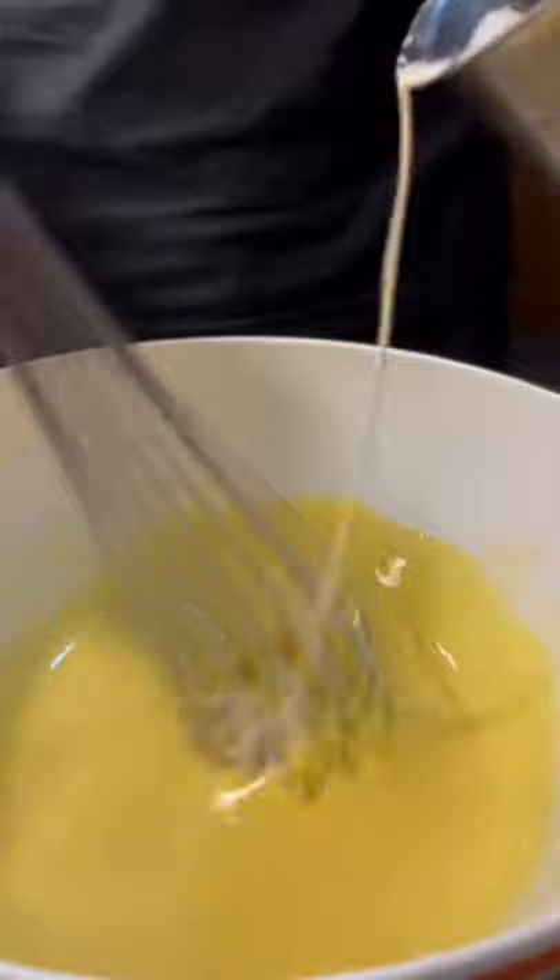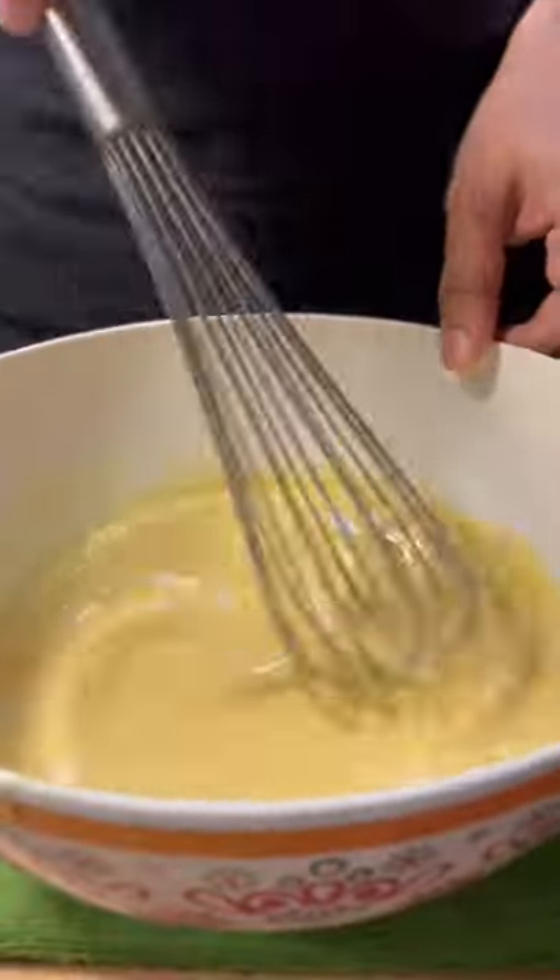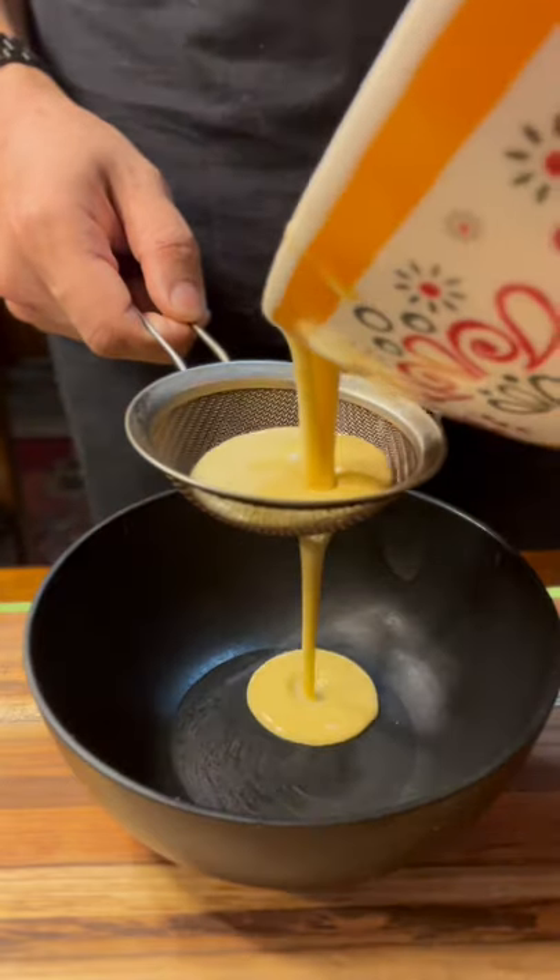Wait for it to cool down. Temper the eggs by adding whipping cream little by little until it gives you this consistency. Strain the mixture to get rid of bubbles.